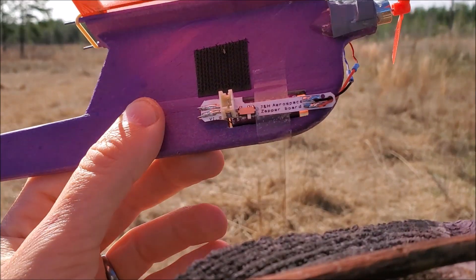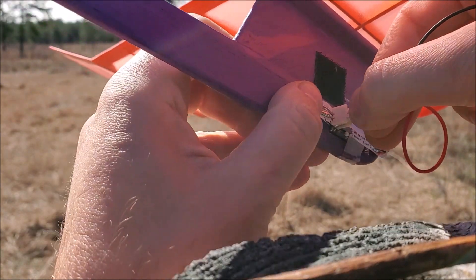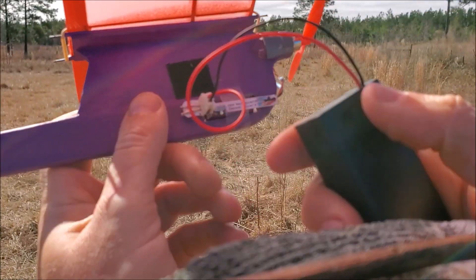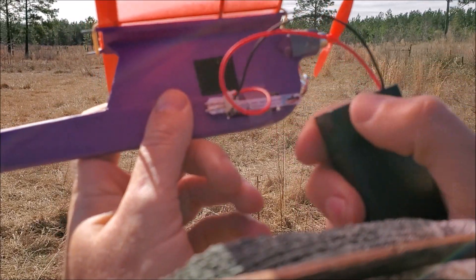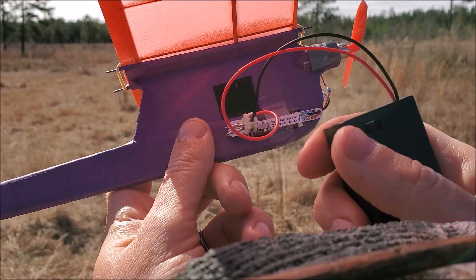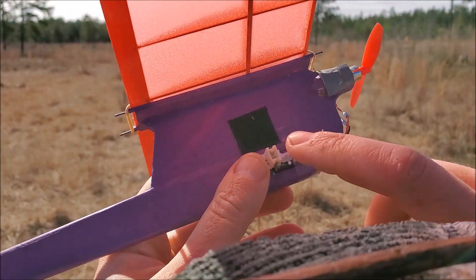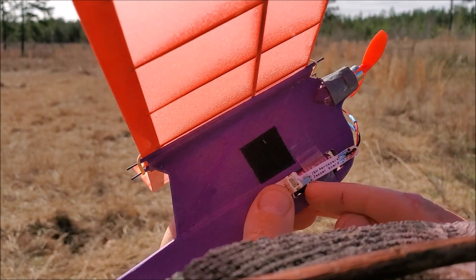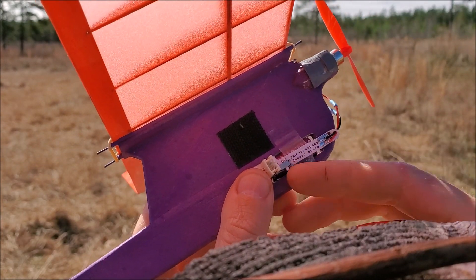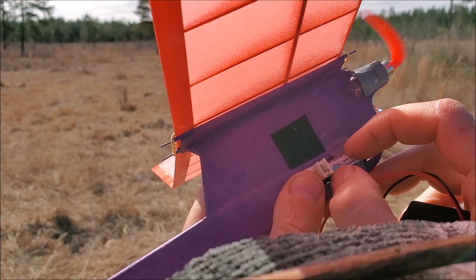Charging up our little critter here. This only goes in one way, so it's polarity protected. You plug it in, flip this switch, and nothing happens that you can see — but something does happen, because watch this. I'm going to unplug it. You do have to be careful unplugging it because it is a very lightweight board. Then I flip this switch and it comes to life. I turn it off — you can hear it wind down. It's literally like an electric rubber band.